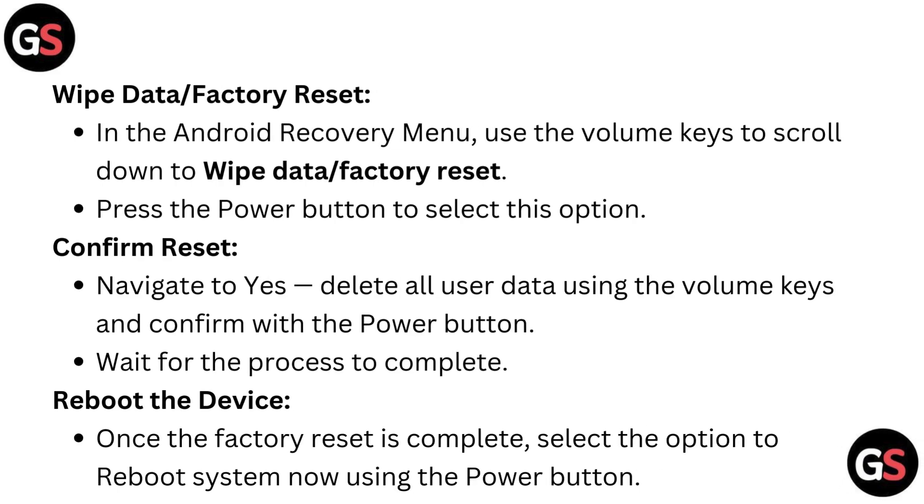Wipe data or factory reset. In the Android recovery menu, use the volume keys to scroll down to wipe data or factory reset. Press the power button to select this option.